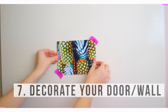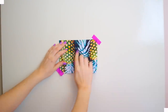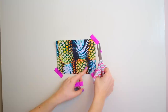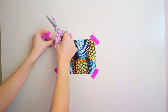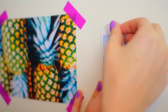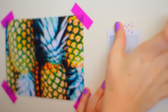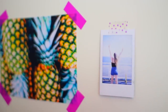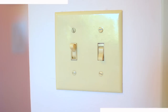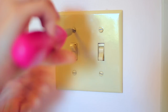Number seven is to decorate your wall — in my case I'm decorating my door because this is what people see when they come into your house. You can use this as like a memory bulletin board type of thing with pictures, polaroids, concert tickets, and really just collage it up with washi tape. Again, it's not permanent so you can change it up whenever you want.